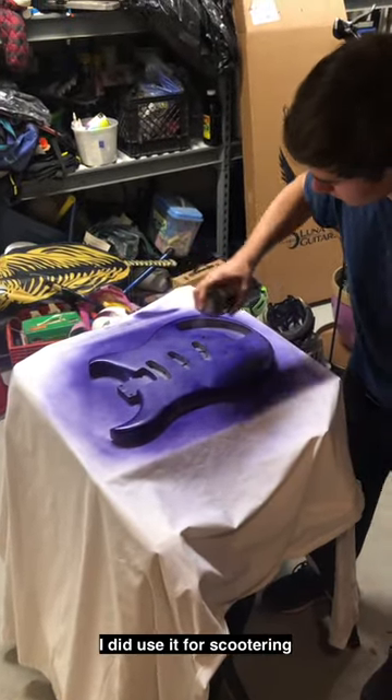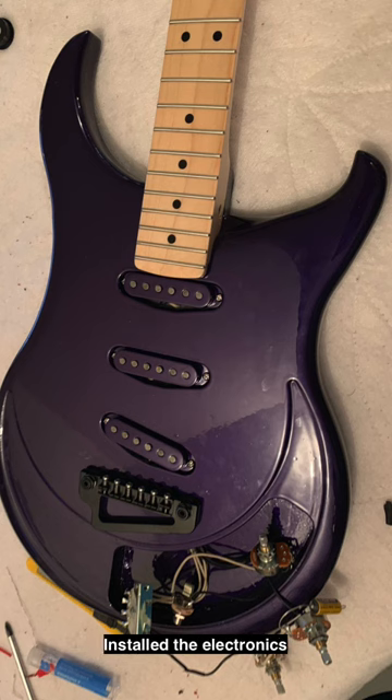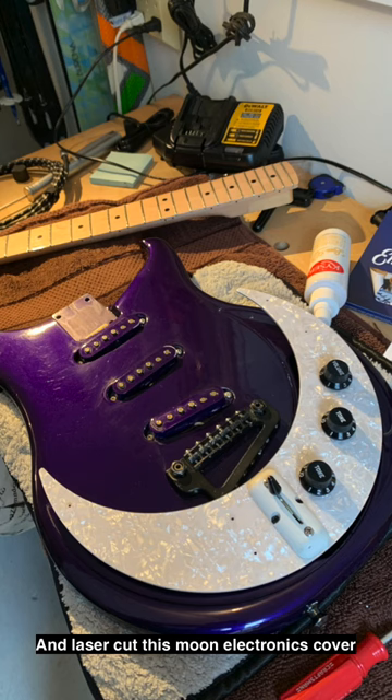I did use it for scootering. Once the body was painted, put some clear finish on there, installed electronics, and laser-cut this moon electronics cover.